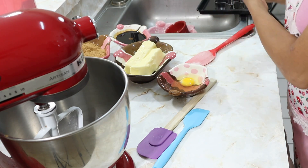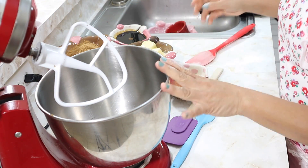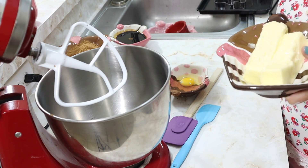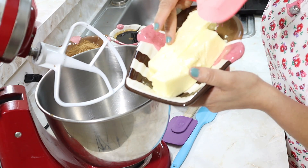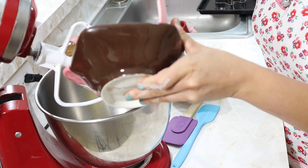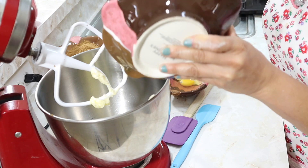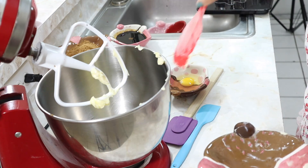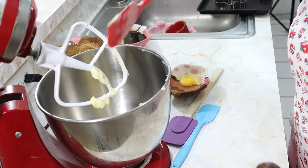Over here I have my mixer. Inside the mixer we're going to put the butter, which should be at room temperature — not cold. Feel it: it should be a little yielding, noticeably soft. In some cookie recipes it's necessary to have cold butter, but in others not. In others the butter must be at room temperature. It all depends on the recipe and what type of cookie we are making.